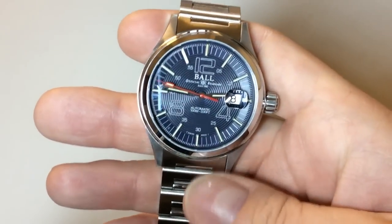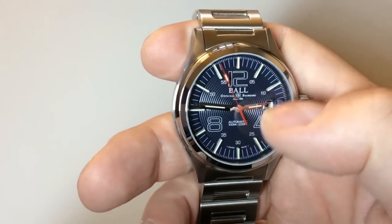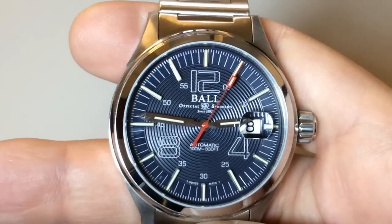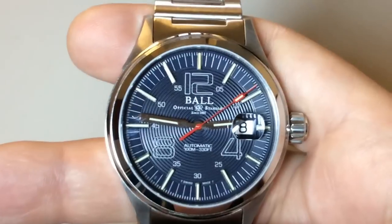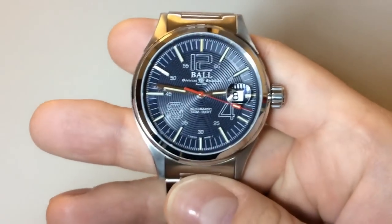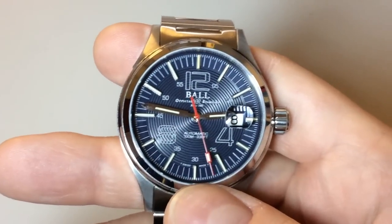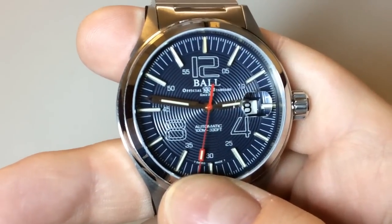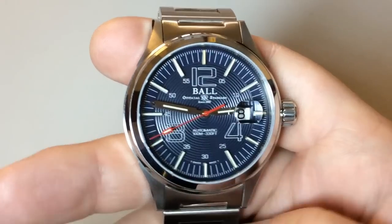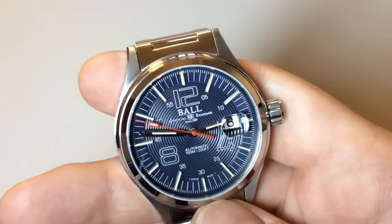I really like the dial layout. You get the 4, 8, and 12 o'clock markings, plus minute markings on the inner part of the dial. You get 'Ball Official Standard' up top, and the Ball logo — one of the classiest logos in the market. It's automatic and water resistant to 100 meters. Down at the bottom you can see a 'T Swiss Made' marking — the T indicates that the tubes are filled with tritium. You also get a date window at three o'clock with a very nice magnifier, just like on a Rolex.